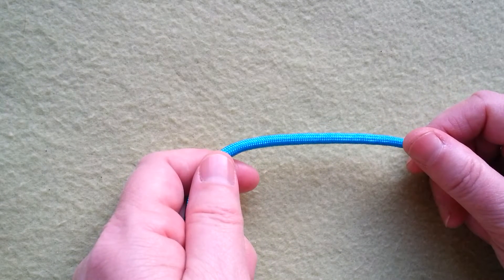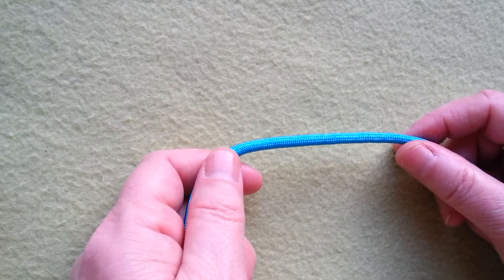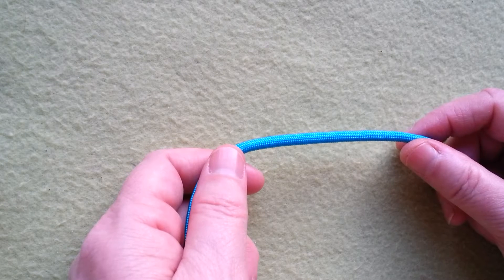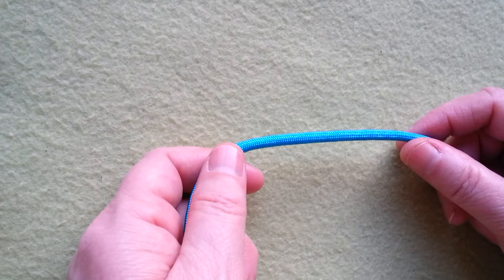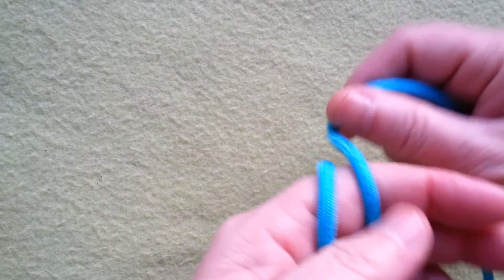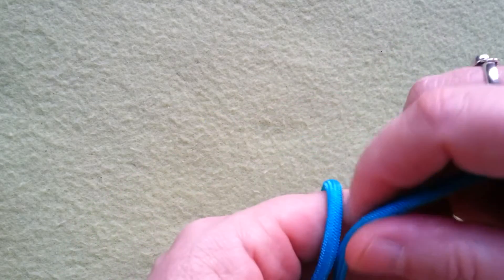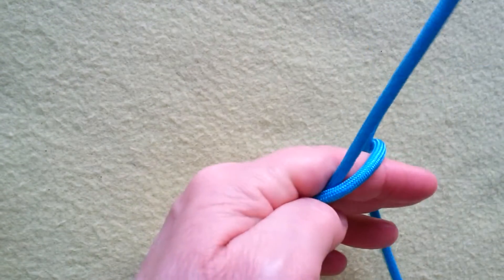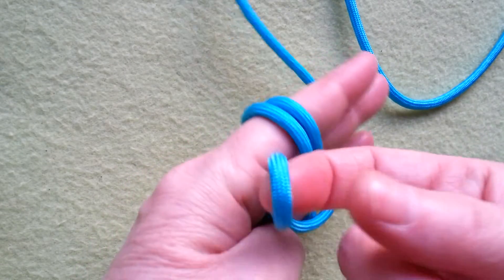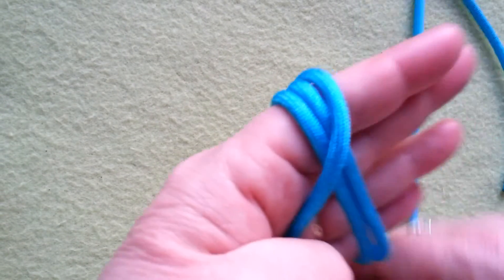Today I'm going to show you how to tie a 5-Lead 8-Bight Turk's Head. We are using the kind of braiding technique that I have shown you in the Spanish Ring Knot Expansions. This one goes back to the 5-Lead 3-Bight, and there are other versions of tying this that I show in another video.